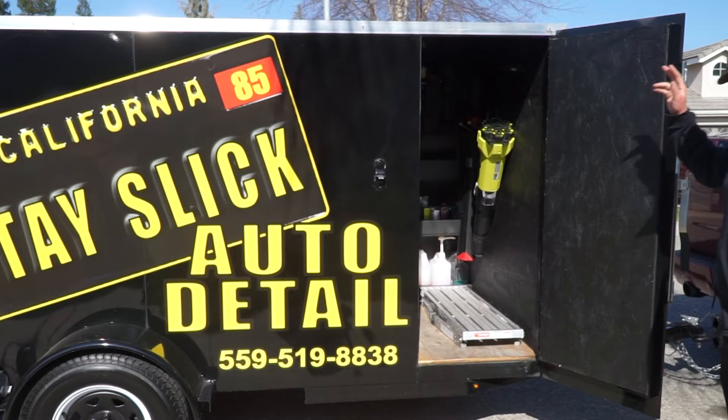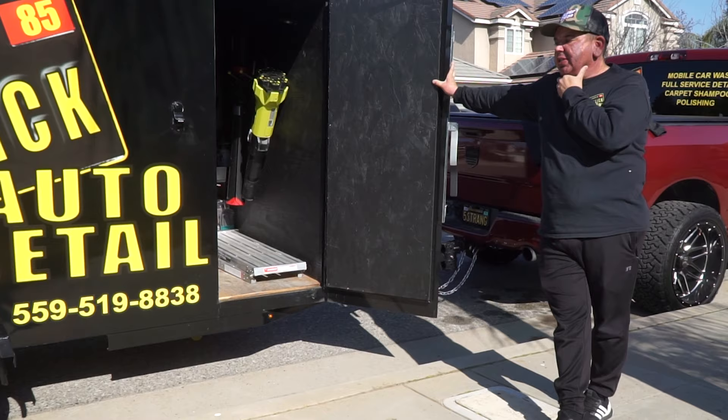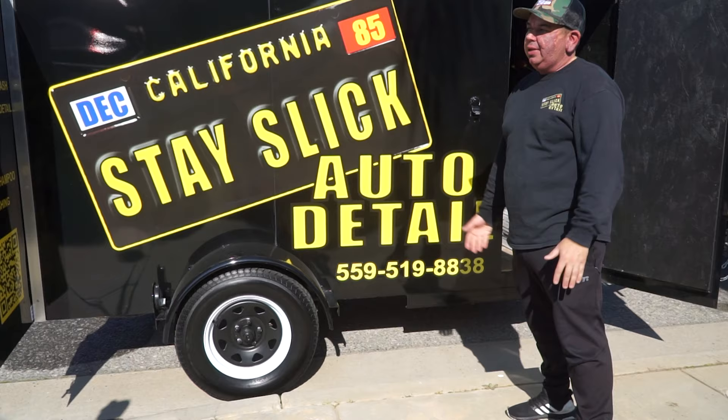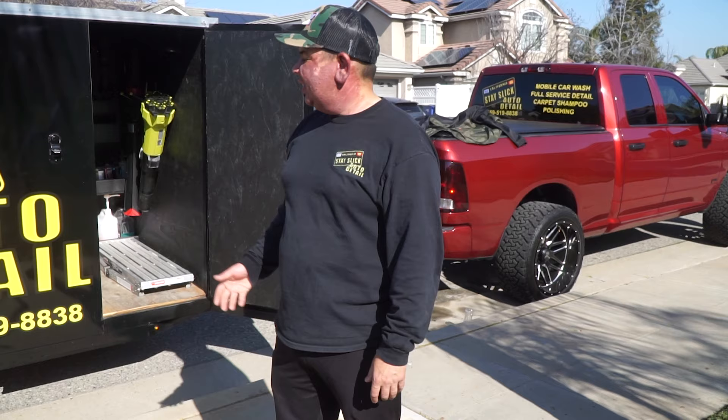This thing is blasted, right? I wanted obnoxious. How much was that? It was $1,900 — $1,900 for the design, everything. The logo was already made by my brother-in-law. I literally just told him, dude, I just want a license plate — like a classic California vibe that says Stay Slick Auto Detail. It was exactly what I wanted. It's pretty simple, but it looks good. That's what I wanted.